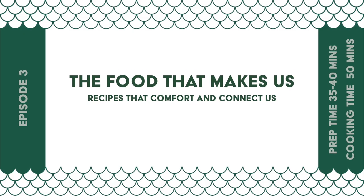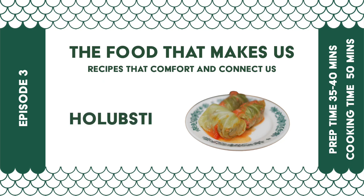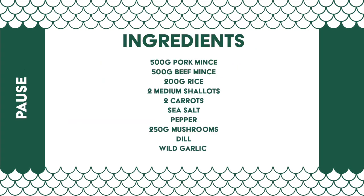Hello, my name is Olia Hercules. Welcome to The Food That Makes Us, recipes to comfort and connect us. This is the first set of videos that we're filming since the war started in February, so the energy is going to be a little bit more subdued, but such is life. Please bear with us.